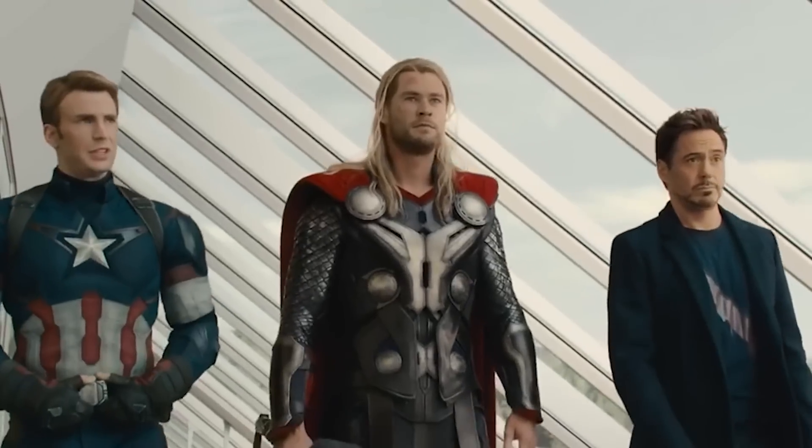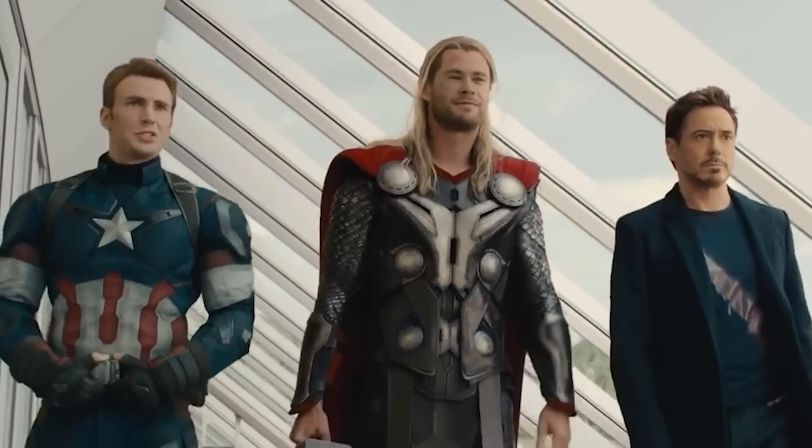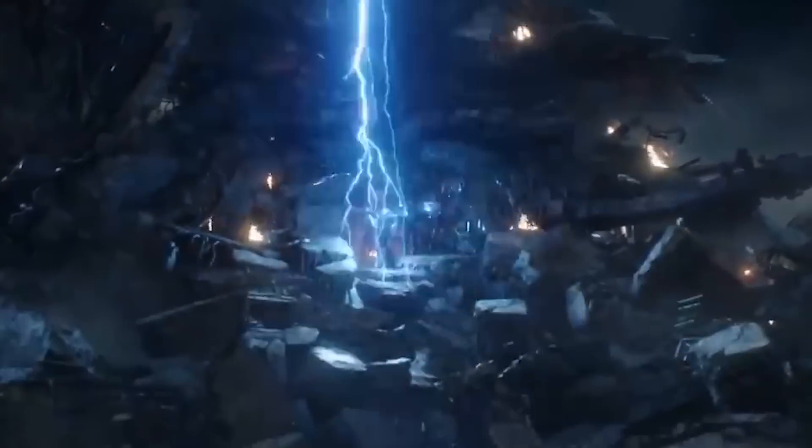So I thought today's video would be a lot of fun. In the live stream they all wanted me to do a character fusion, and I thought as a tribute to Avengers, why don't we take the big three — Captain America, Thor, Iron Man — and what would happen if we mashed them together into one character?